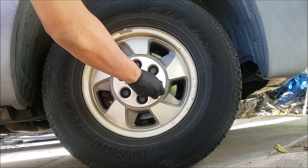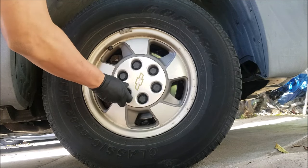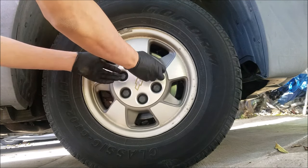Hello, in today's video we'll be replacing the inner and outer tie rods on a Chevy Avalanche, which is the same procedure for any Chevy or GMC truck of similar year.